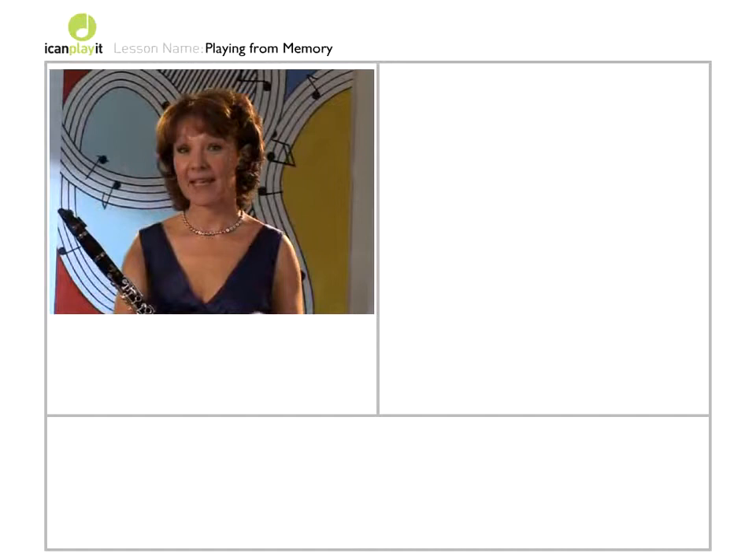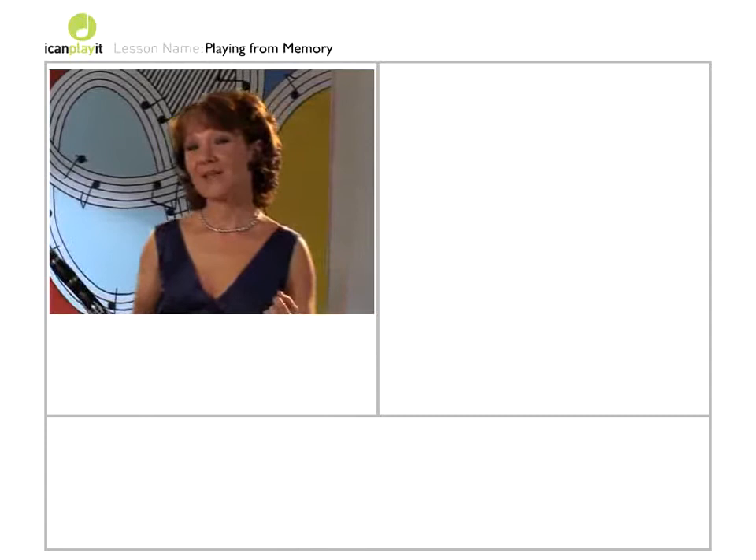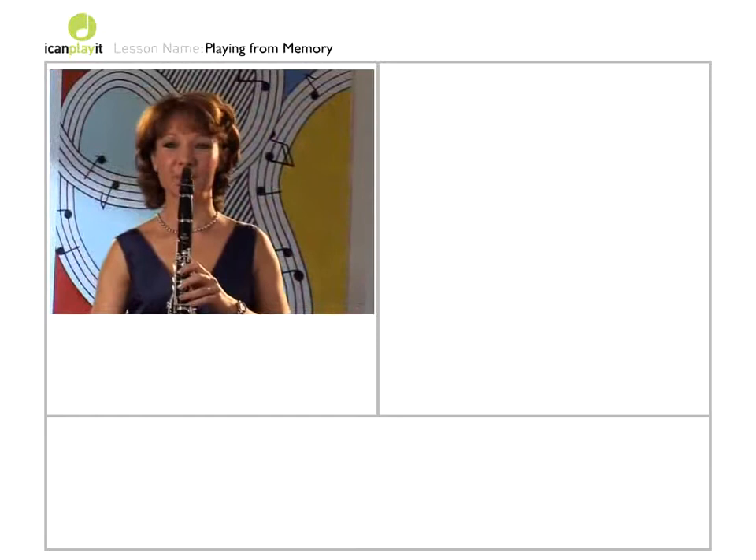With playing from memory, the other crucial thing is to be able to play by ear — to be able to hear a melody and play it back without actually seeing it written down. You can develop this skill just by playing little melodies to yourself on different notes of the scale. How about London Bridge for example?